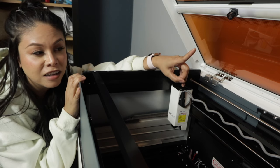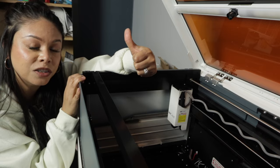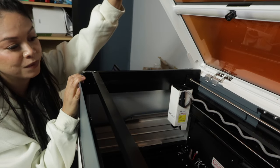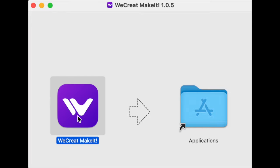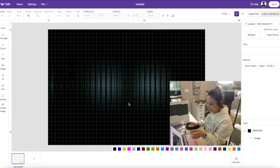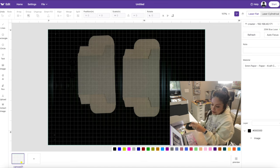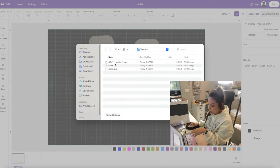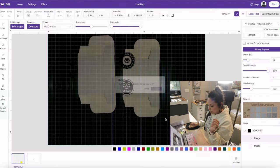On the lid of this machine is a camera, and once my computer is connected it feeds the image of my materials inside the machine to my computer so I can easily place my design on them. Here's the free software called the WeCreate Make It app, which you install to use the machine — available for Mac and Windows, and setup is super quick and easy. I click refresh and it shows my soap boxes, then I upload my design icons.